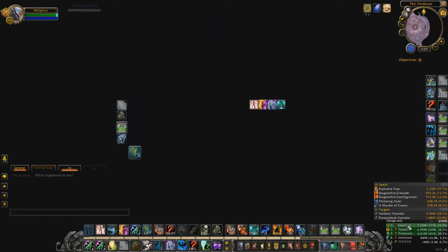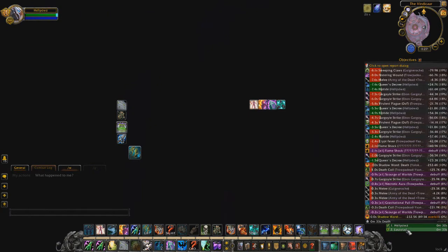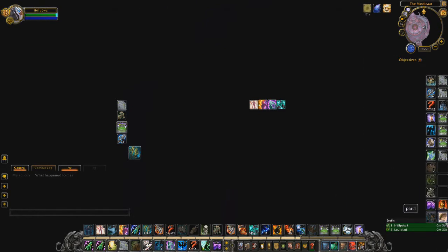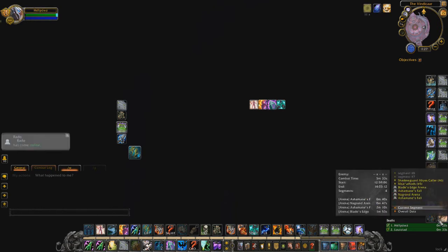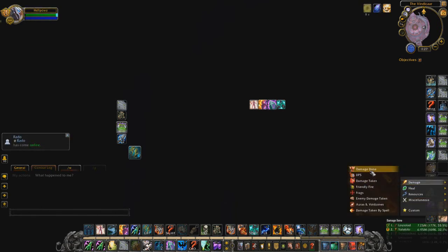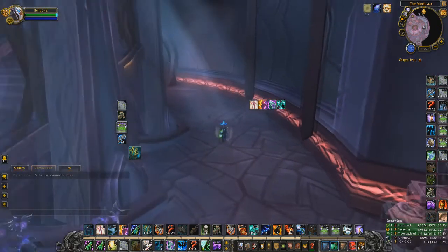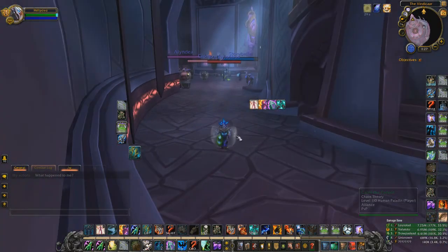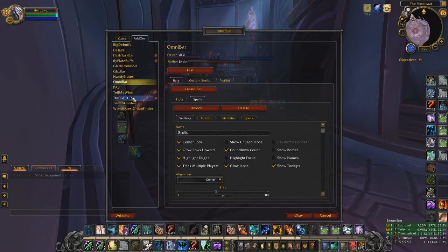I check deaths in Details after games to see what happened, what ability killed us, whether I could have used a Wall or something else to survive. It's useful to review and react accordingly next time you face the same team.